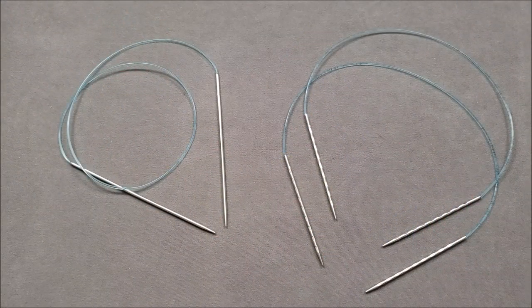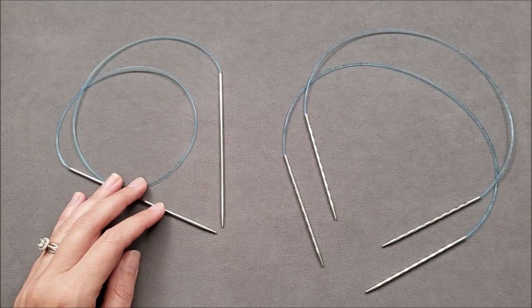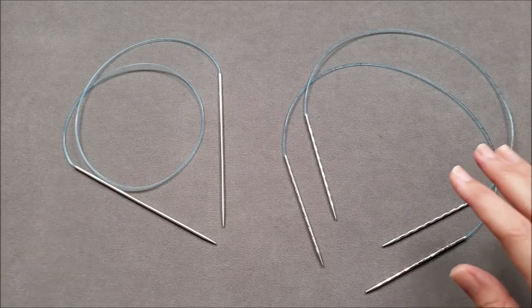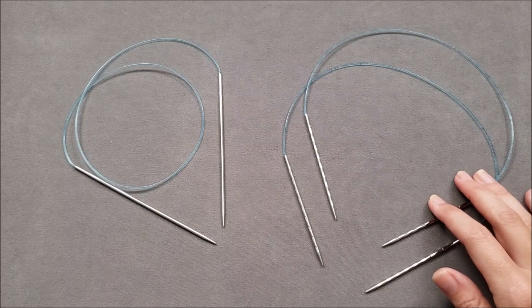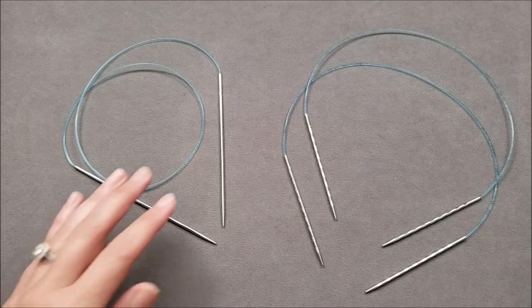When you knit adult size socks two at a time, generally you'll either be using one circular needle that's at least 36 inches long — mine happens to be a little bit shorter because it's easier to manage on camera — or two circular needles that are each at least 20 inches long. You're also going to need two balls of yarn, one for each sock.